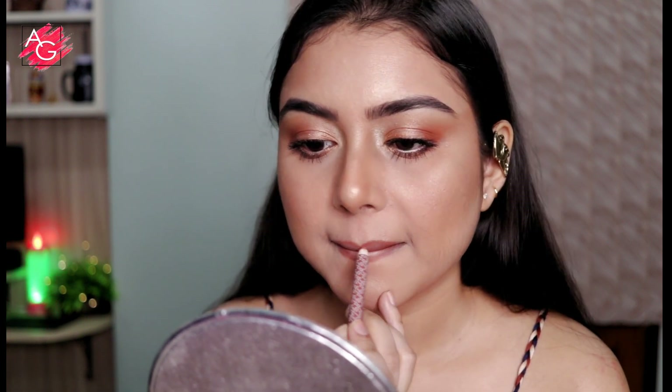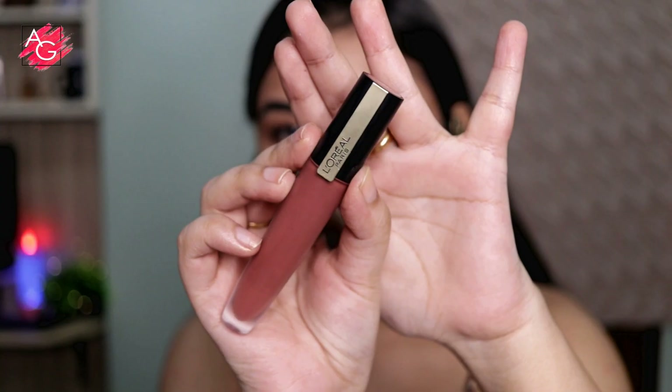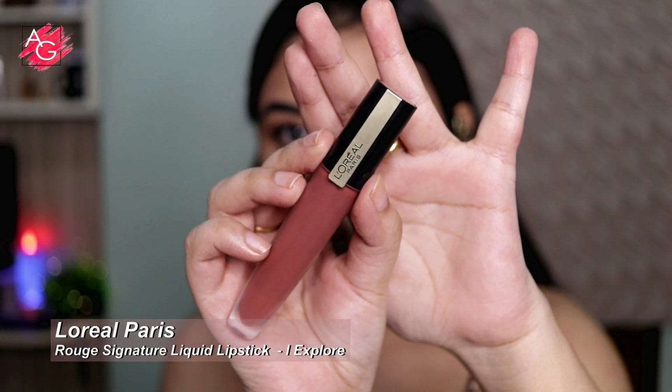Now it's time to do my lips. I'm using a K-beauty lip liner in the shade 'Hype' — such a beautiful nude lip liner. I'm also going to use a liquid lipstick followed by this liner, which is in the shade 'Eye Explore.'